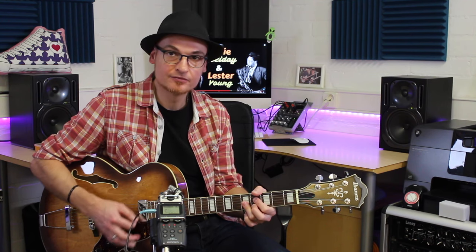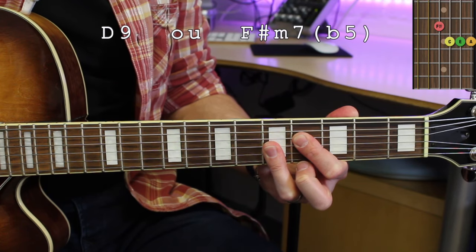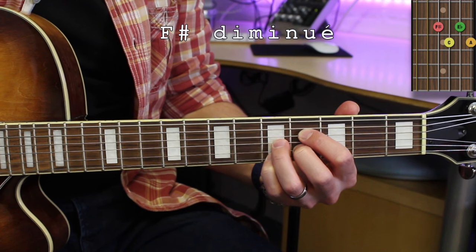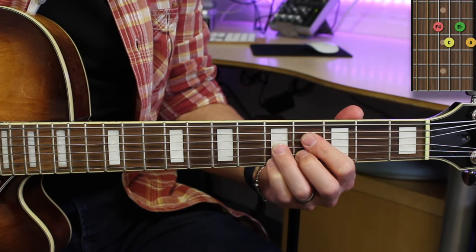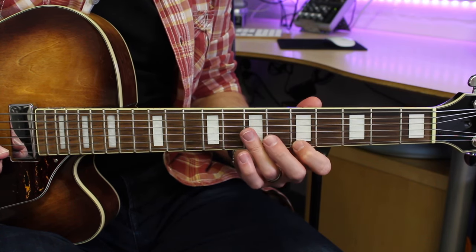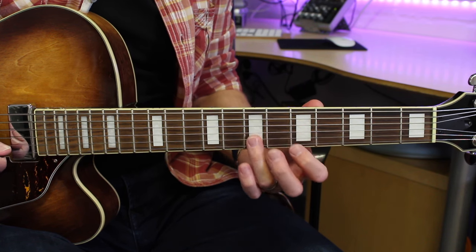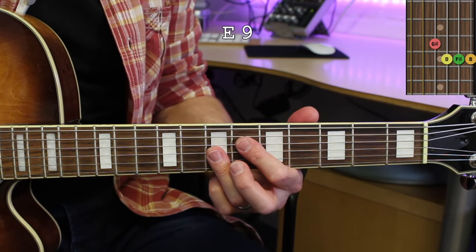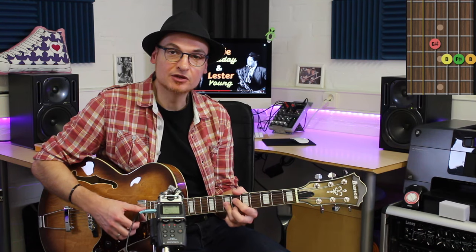The second chord is the Ré 9. And I make this small change. It's the same thing. 5, 7. And here, 7 on the first string. 3rd and 9th only. The Mi 9. The G# diminished. So that was Mi 9 and G# diminished.